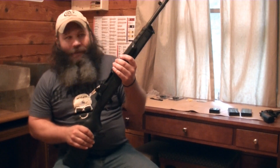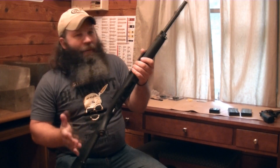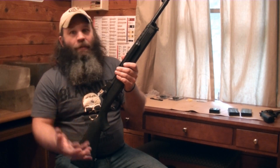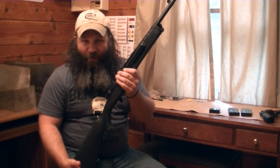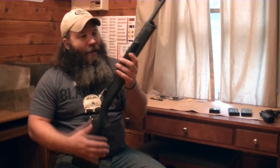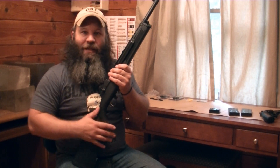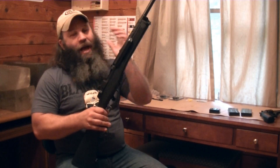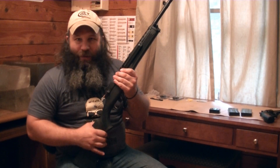This particular one is chambered in .300 AAC Blackout. The Mini-14 has been around 35 to 40-some odd years. Initially it was known as a very reliable, robust rifle — maybe not the most accurate in the world, but reasonably accurate. Ruger has addressed that and certainly improved upon the accuracy over the years. The second incarnation was the Mini-30 in 7.62x39, and now this in .300 Blackout. The 7.62x39 is ballistically very similar to the .300 AAC Blackout cartridge supersonic.